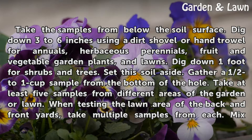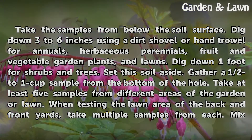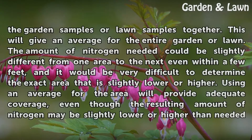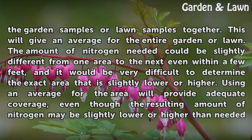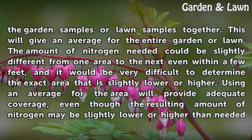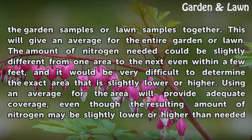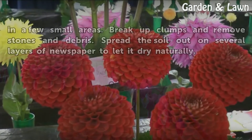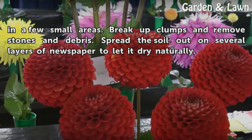Take at least 5 samples from different areas of the garden or lawn. When testing the lawn area of the back and front yards, take multiple samples from each. Mix the garden samples or lawn samples together — this will give an average for the entire garden or lawn. The amount of nitrogen needed could be slightly different from one area to the next even within a few feet, and using an average for the area will provide adequate coverage, even though the resulting amount may be slightly low or higher in a few small areas.